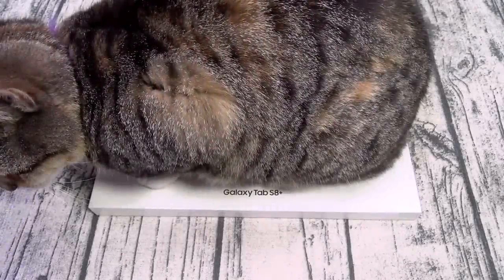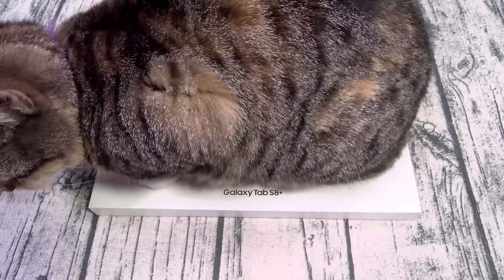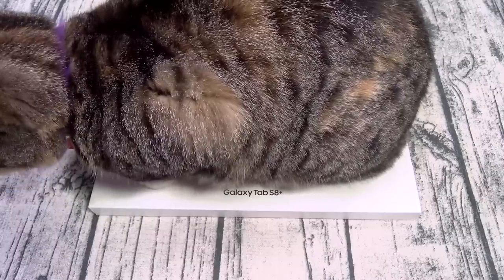Yo, what's up everybody? It's your boy Floss back again with another video, and today we're going to do a quick unboxing of the Samsung Galaxy Tab S8 Plus.